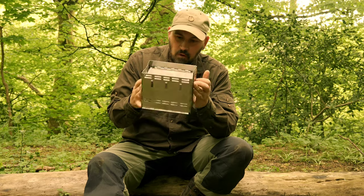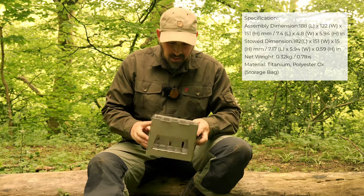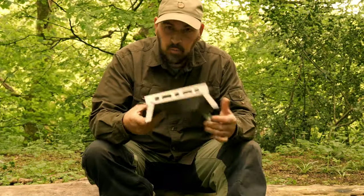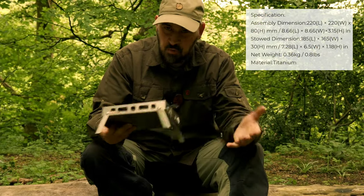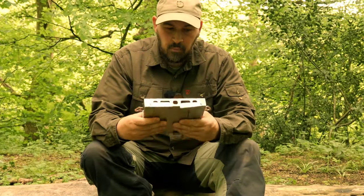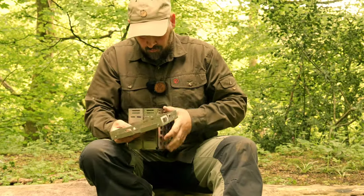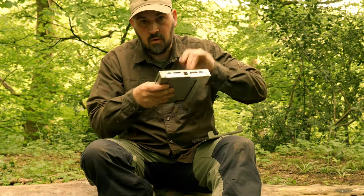Going over the dimensions and weight of this stove alone: it comes in at 22.4 x 21 x 3.9cm, and a weight of 311g or 10.97oz — absolutely fantastic in that regard. The titanium table board bottom tray comes in slightly heavier at 360g. The storage dimensions, which are more important, come in at 185 x 165 x 30mm — very compact, and both the stove and the tray can be very easily stored away together.